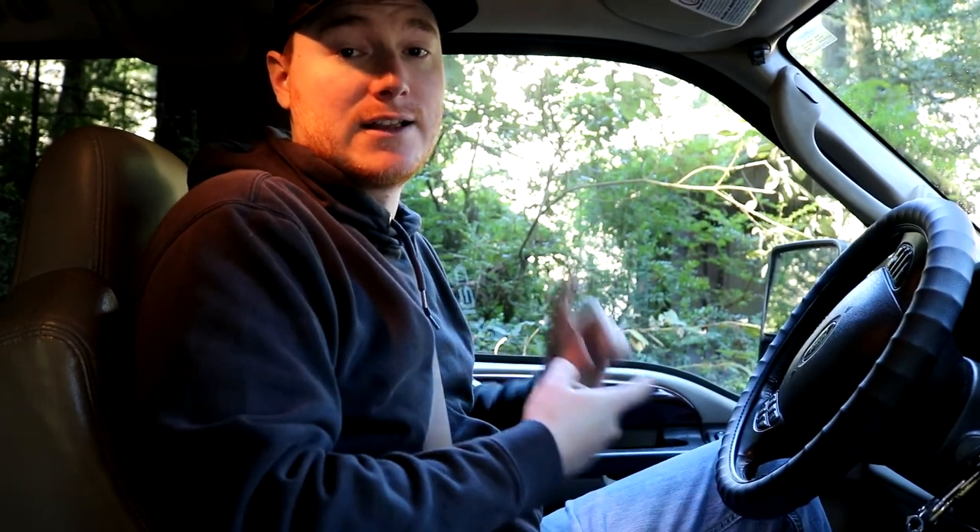So after doing some more testing out here, I found that I can make calls to landlines out here. Remember, there's no service at all — can't make any calls to anybody, period. Not even a bar showing up. But I can make calls to landlines. I don't seem to be able to make calls to cell phones at this point from my testing. And I can't send text messages because our carrier runs text messages over data — I don't know if other carriers do as well, but it's something to keep in mind. But the fact that I can call a landline out here is comforting, if something happened or whatever. That's awesome.